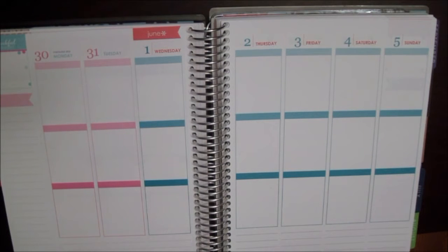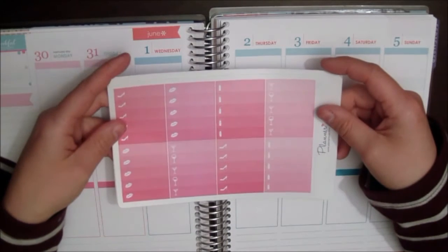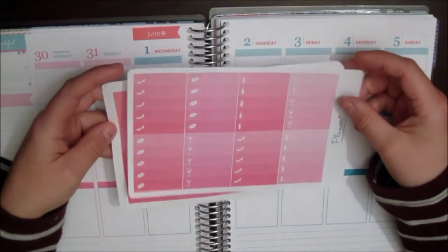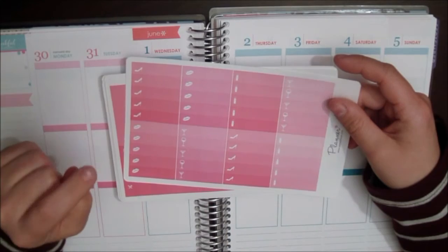In their videos they used a kit from plannerlover.com and I'm gonna use a kit from there as well. This is a different one from what they used, but Linda was kind enough to send this to me to use in this video, so thank you so much Linda. Their collab, by the way, is in Norwegian, just so you know.